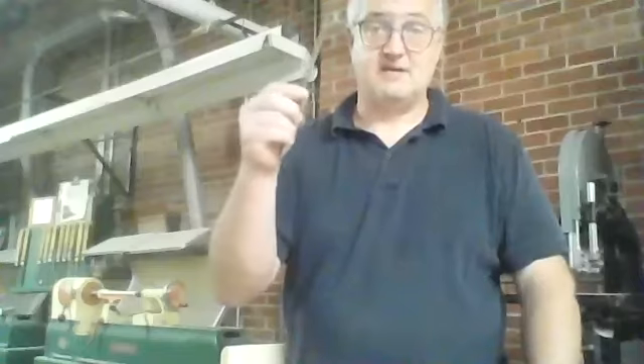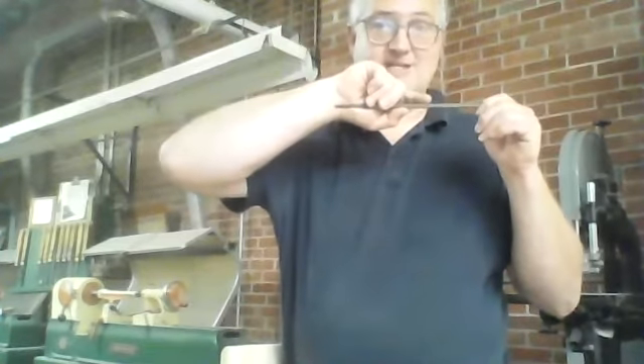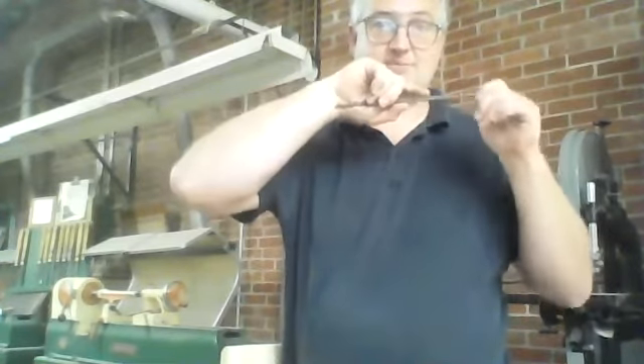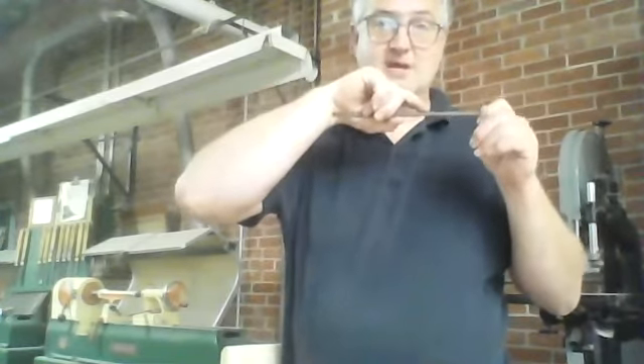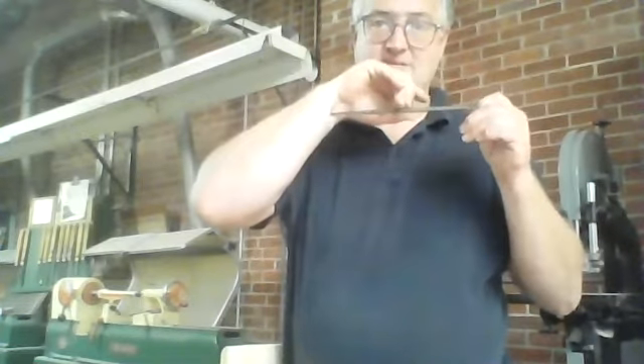Let's say I'm using this rat tail right here. Notice how I'm holding it — notice exactly where it's going. So if for any reason my hand slips, or that file slips, or that grabs into the wood, that's going right there into my wrist, and it's going to make a nice big puncture.